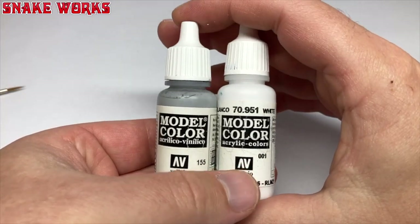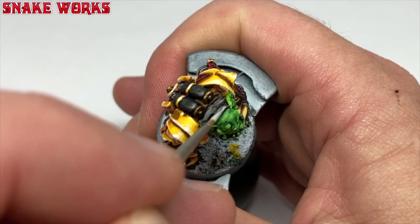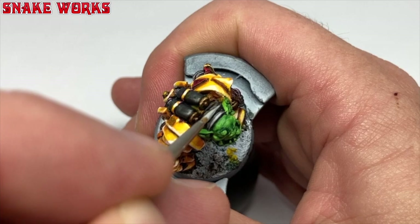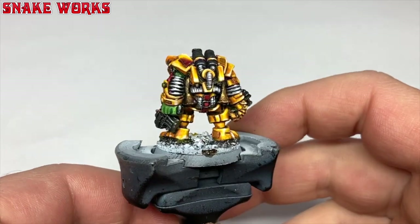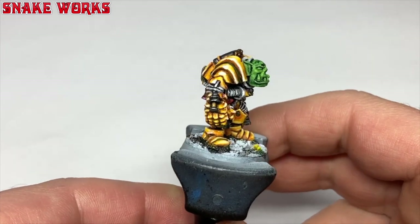Have any of you lot ever tried the yellow over pink trick? If so, which pinks and yellows did you use and how did it turn out? Let us know in the comments below. To highlight the grey bits, we just added white to it. I start with a chunky highlight of mostly grey, then as I add more white I make the highlights smaller. After the grey is all highlighted up we have this — I was really happy with how his knees came out. As the song from Biggles would say: sexy knees.